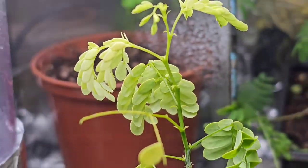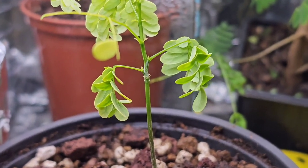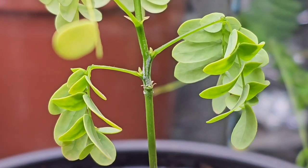Now I've heard that when you get new growth from the Brazilian rain tree, it does grow a yellowy colour first. But I knew straight away there was something wrong with this.